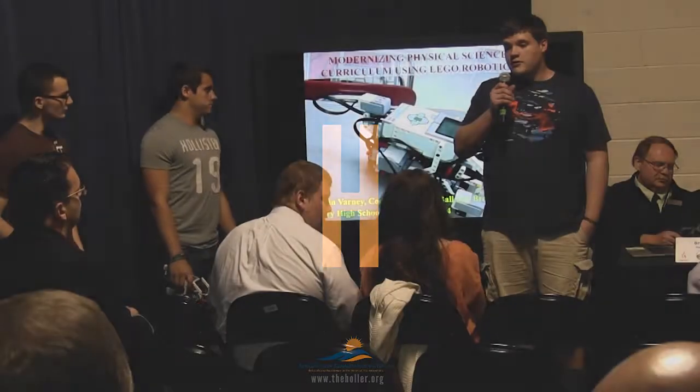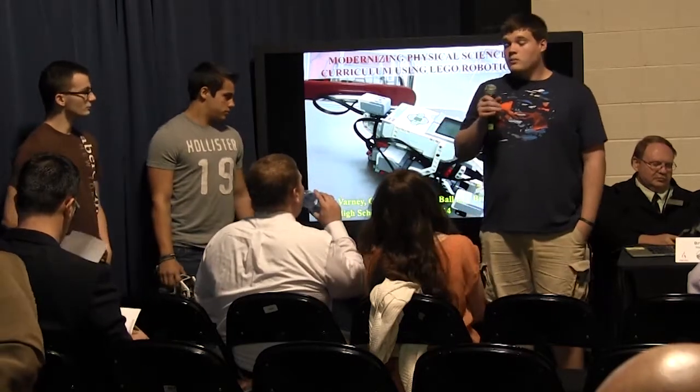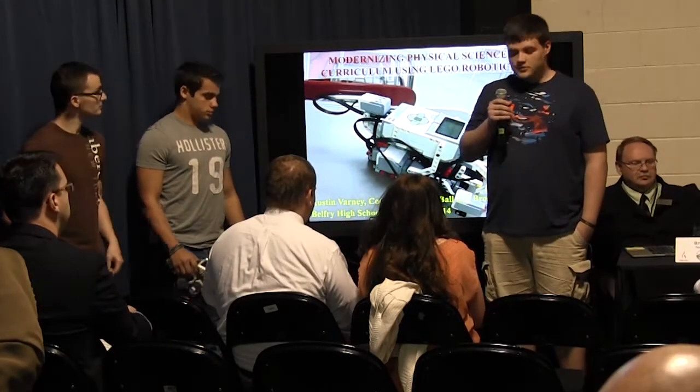Hey guys, I'm Donald Varney from Belford High School. This is Cody West and Justin Ball, and we're going to talk to you all today about using EV3 robots in physical science.